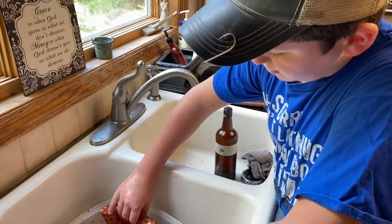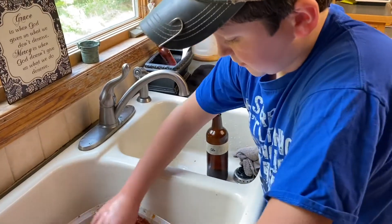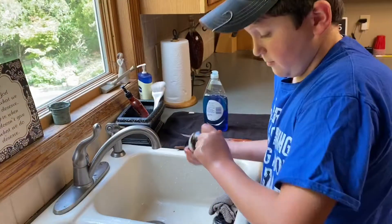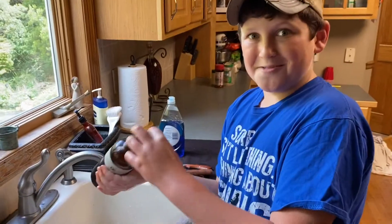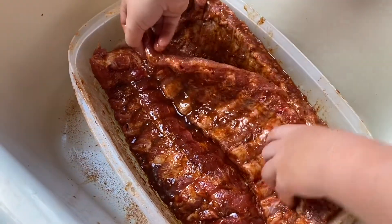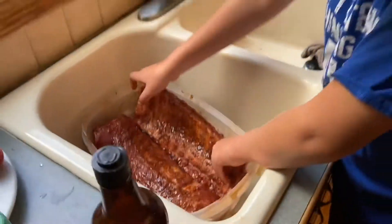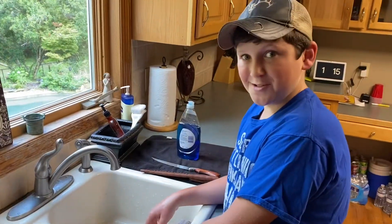Since we have three racks in here, we're going to flip these over and do the grilling gold on the other side too. Got it back here, got it there — it should be good.